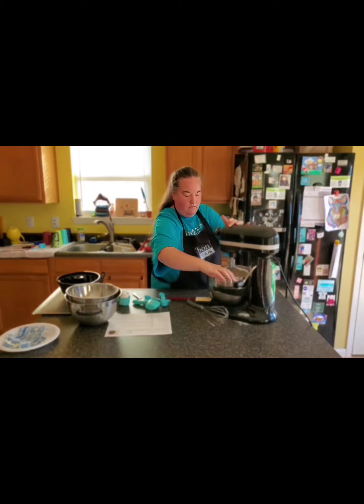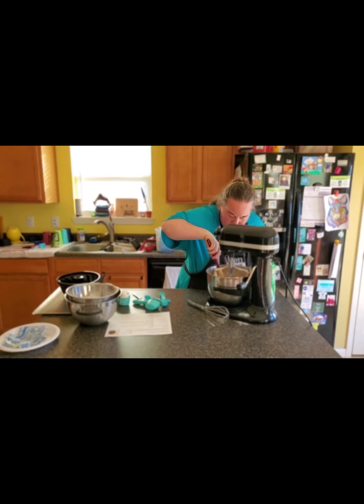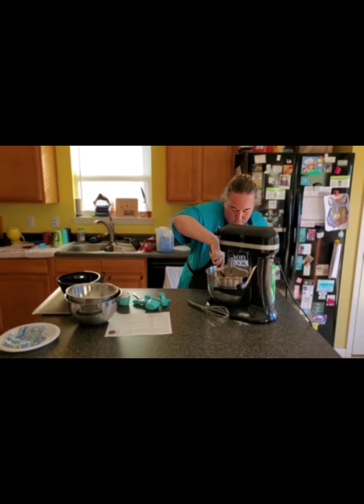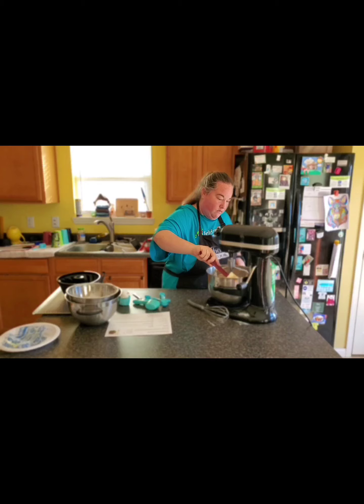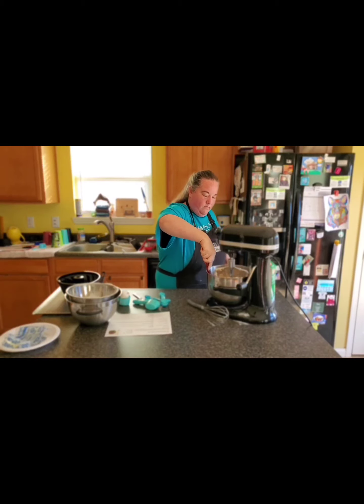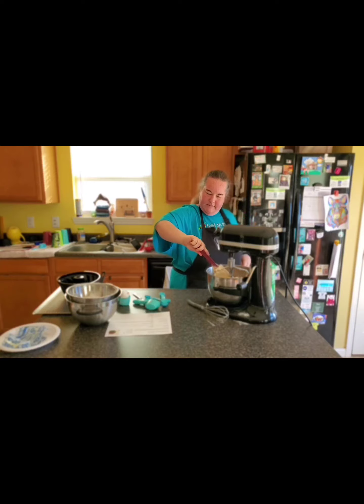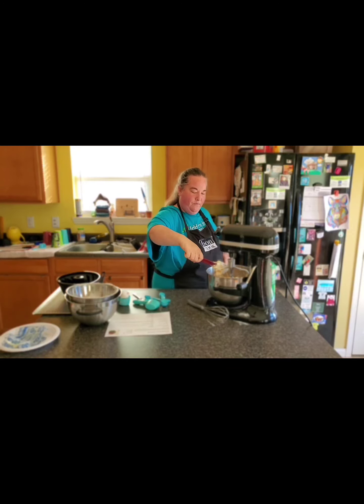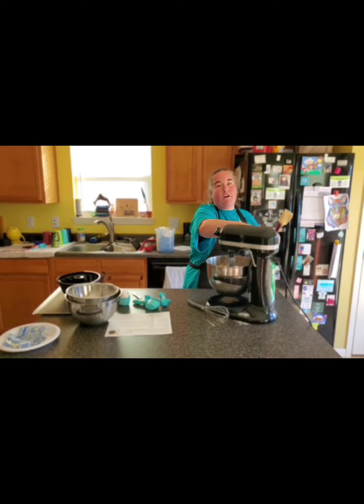I'm going to let the mixer down and scrape the outside of the bowl to make sure everything gets in there. It's really creamy looking — it looks really good. It almost looks like homemade ice cream, that's what it reminds me of right now. I'm going to put the bowl back up, let it stir a little longer, and then we're going to put it in our mold.